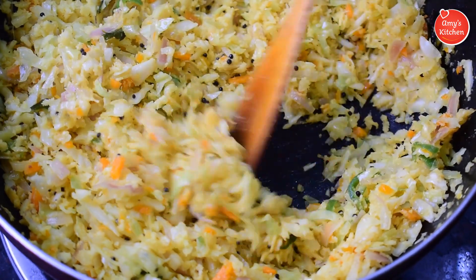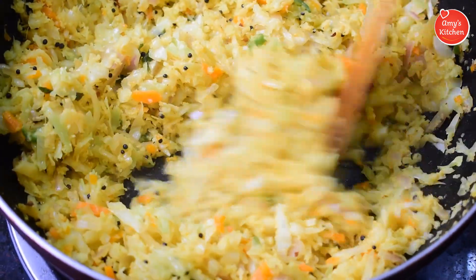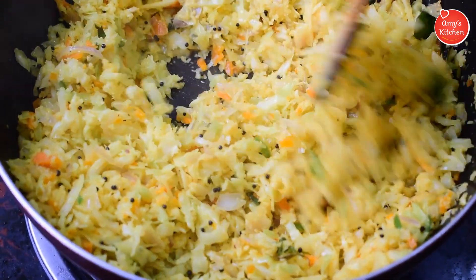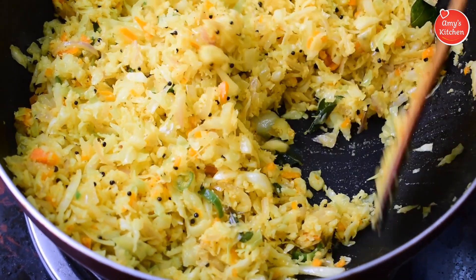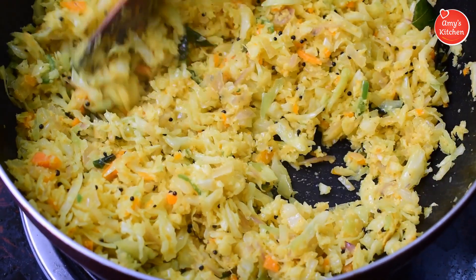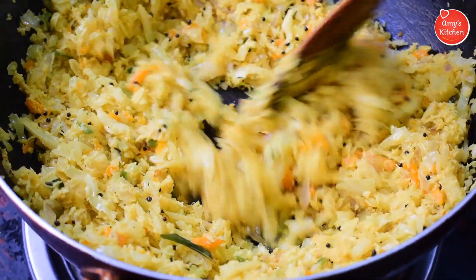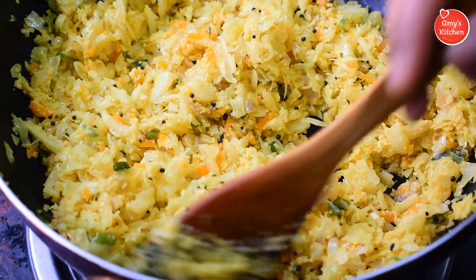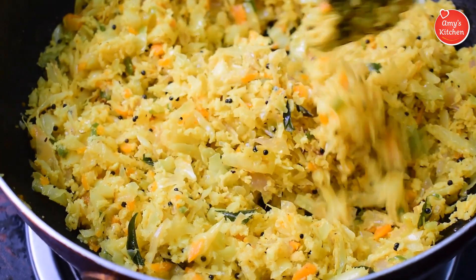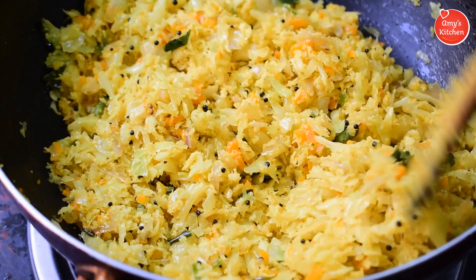We have 3 of them, but we have to cook it in a little bit. The cabbage and carrot are almost cooked. It's crispy. It's a good taste. We can cook it in a little bit. It's ready. Because cabbage is a very good vegetable. It depends on cabbage. You can cook it in a little bit.